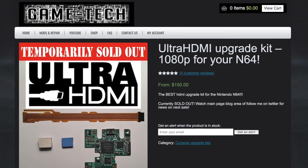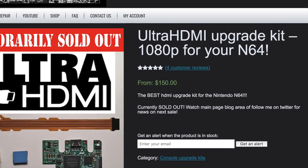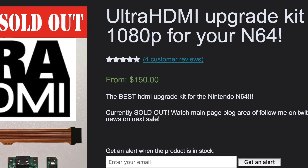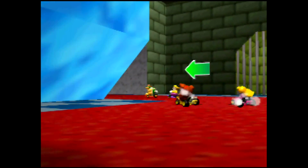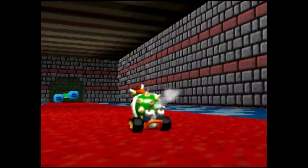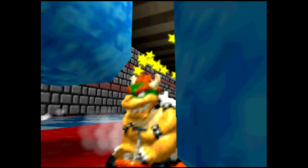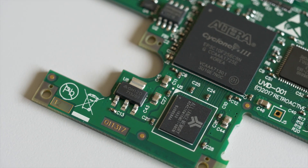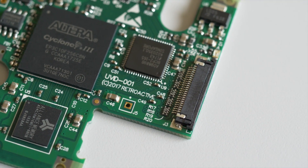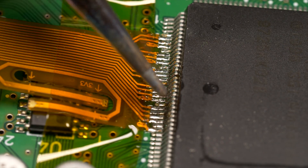As with similar mods for other consoles, this kit doesn't come cheap. I paid a bit over $155 US with shipping from Game Tech. They're also sold in batches, so you usually need to wait for a pre-order to open up. For mine, it was almost five months between placing my order and it being shipped. It seems like Retroactive simply makes these in small quantities, so you need to be patient.